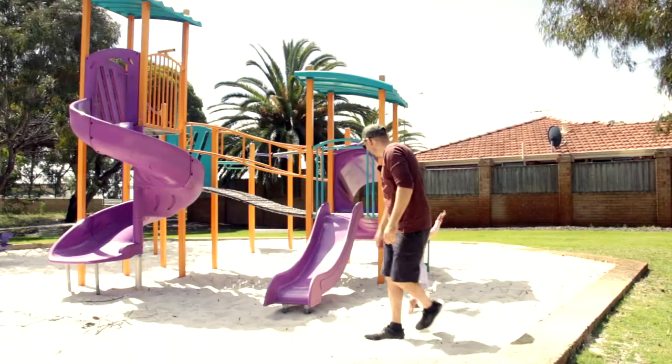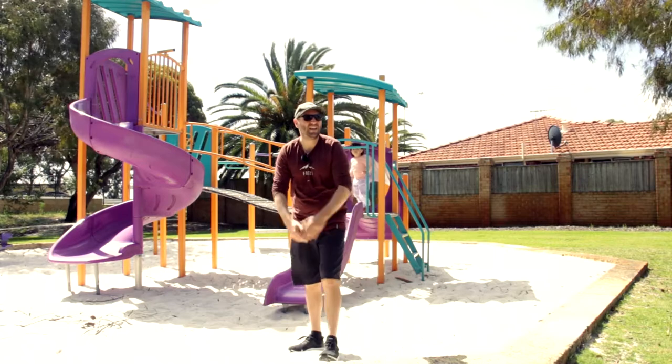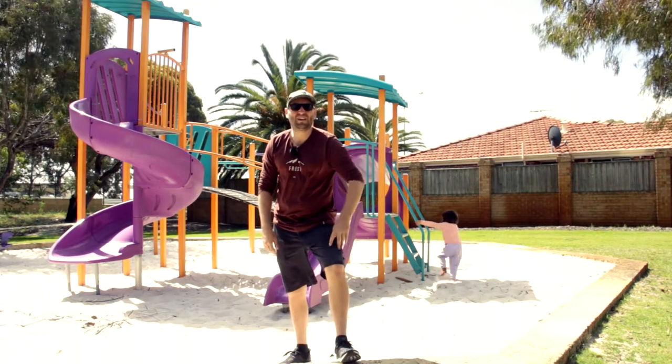Hello everyone, welcome. I'm just out here playing with my daughter at the park testing out the Zoom H1. It's windy and there's loud noise over here so we'll see what it sounds like. Okay everyone, welcome back — I'm out here at the park just testing my microphone today.